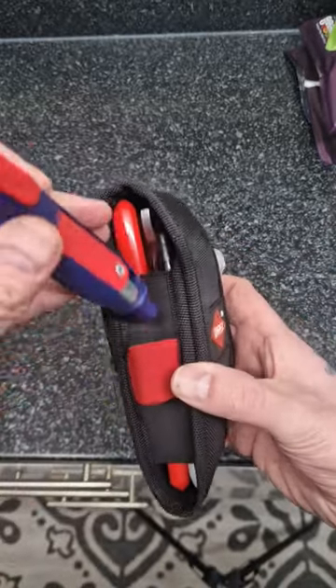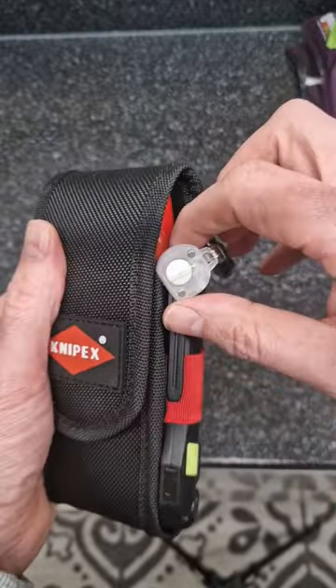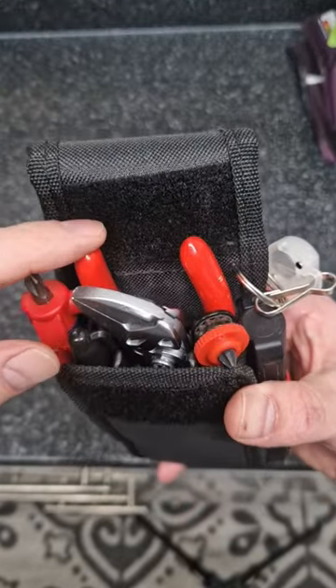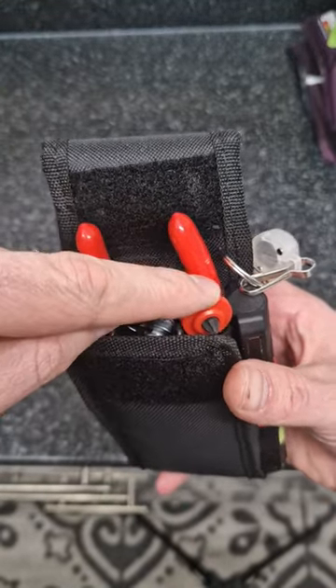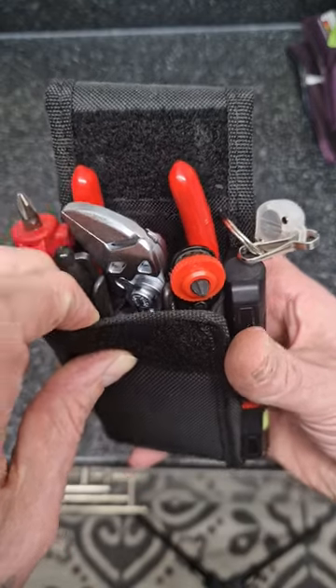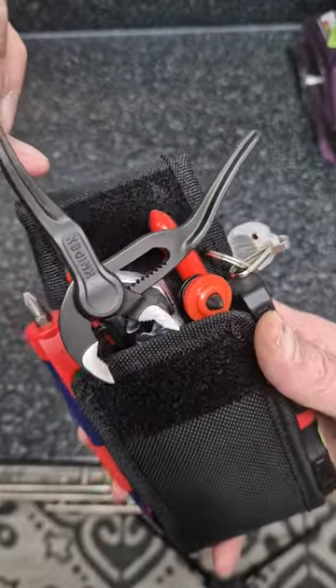I just keep the Phillips one in. On the end I just tuck it on the side, nice and neat — I've shown this before. My side cutters, pliers, wrench, my engineer ratchet, sharpie, little Cobra XS in there as well.